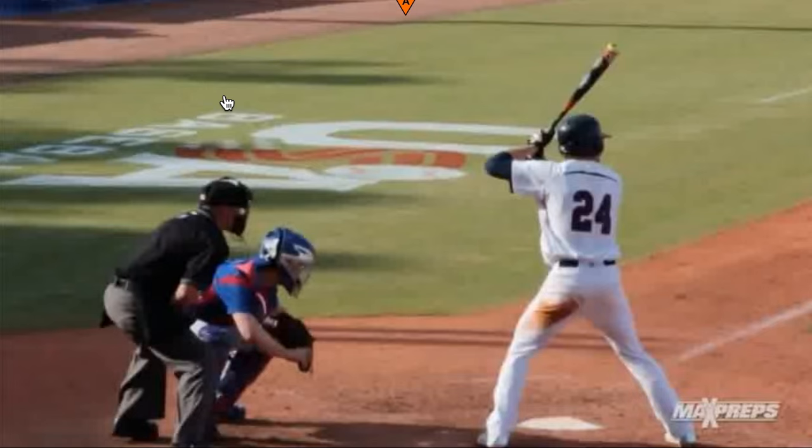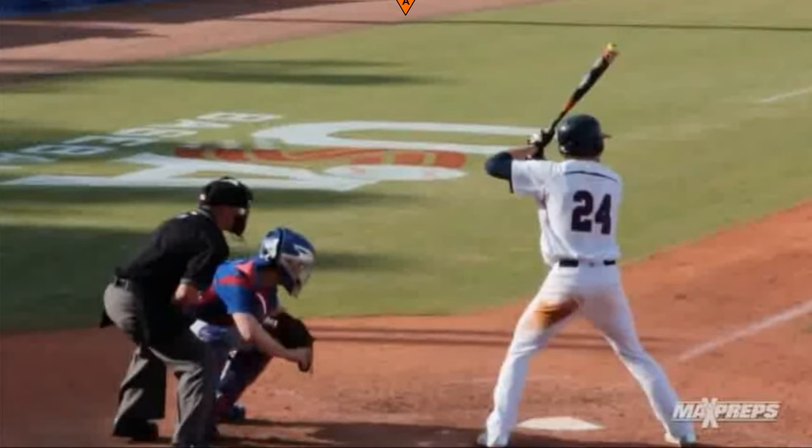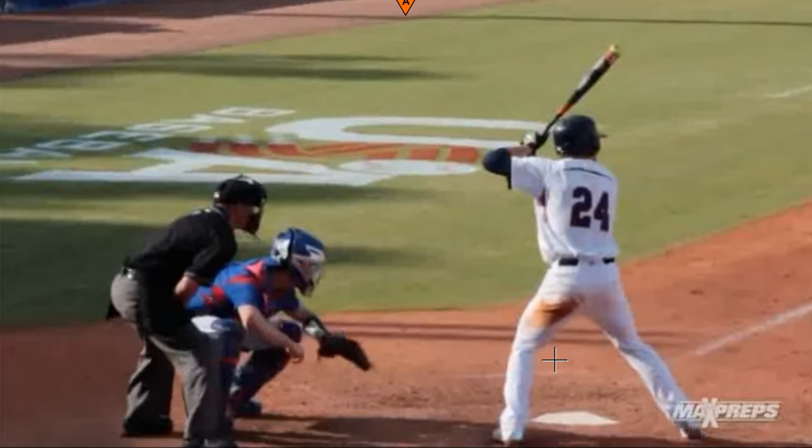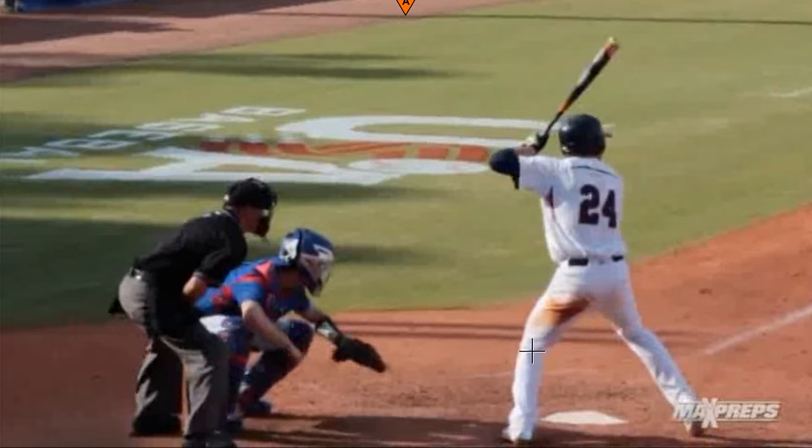One of the things we see here is that he has kind of a wider stance, but he moves out of that really well. We're fine with this kind of negative move — this rock back — as long as the back knee stays inside the back ankle. You're going to see he does that. The reason that's important is he's not going to get stuck back there; he's going to let his body move forward from here.